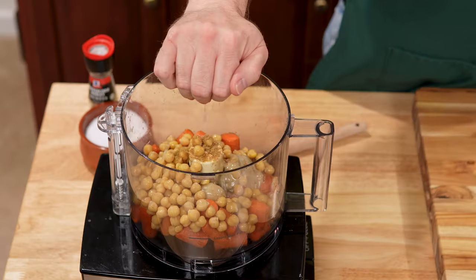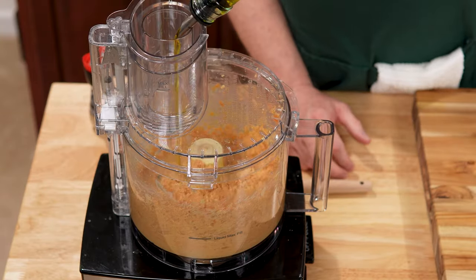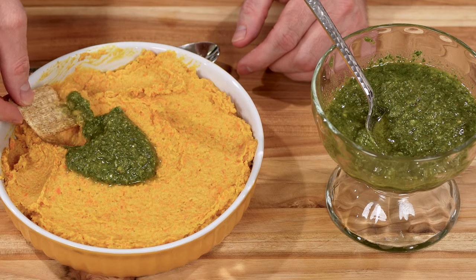One veggie but two delights. Roast some carrots for a creamy hummus, then transform the tops into a vibrant pesto.